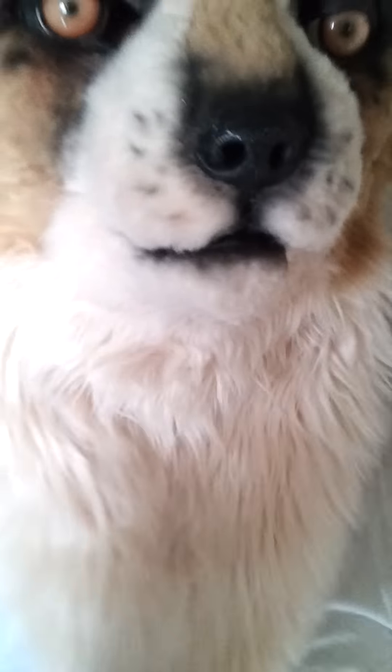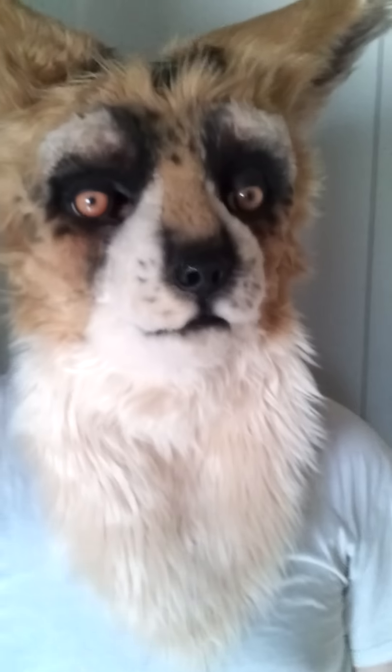And this one has a better neck on it, in my opinion. Pretty good mouth movement.